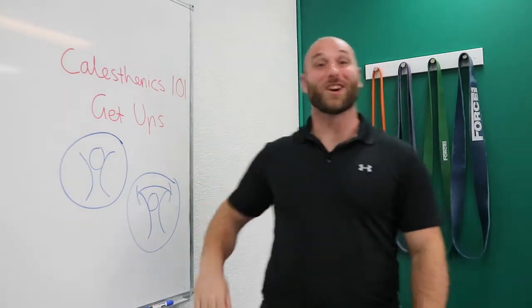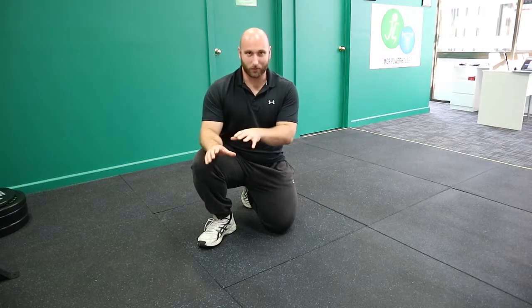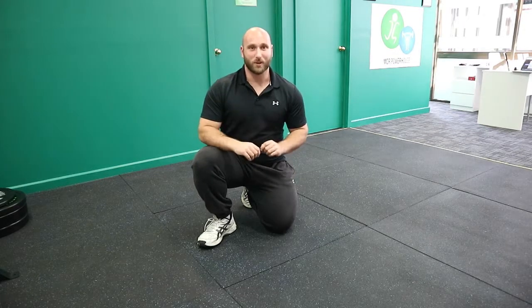I call this exercise the get-ups. This get-up exercise is actually partly inspired by a self-defense maneuver I practiced during Krav Maga, which I'm about to show you in a second.